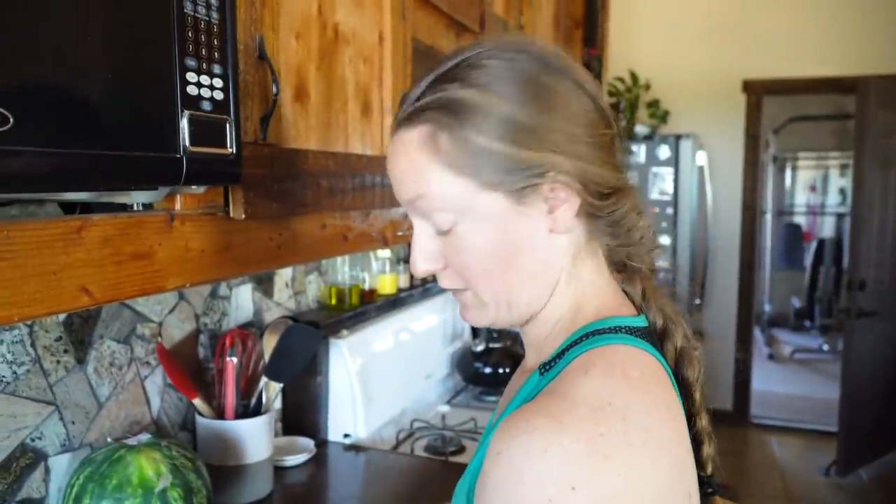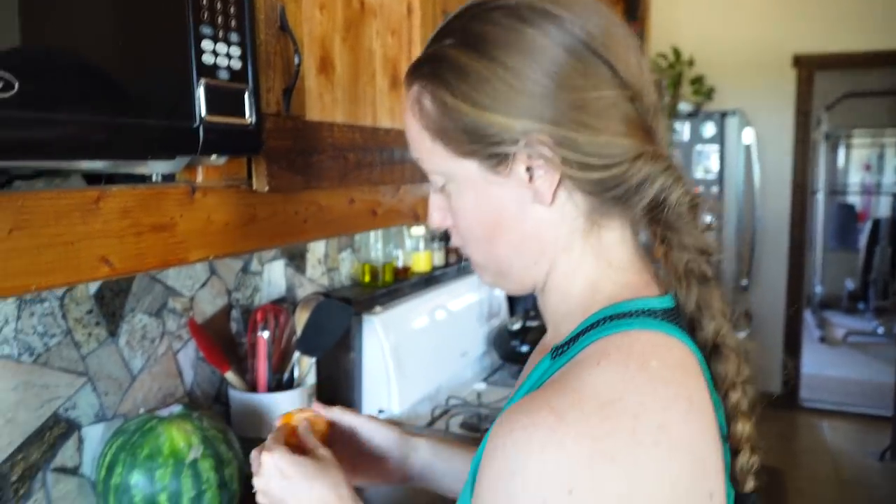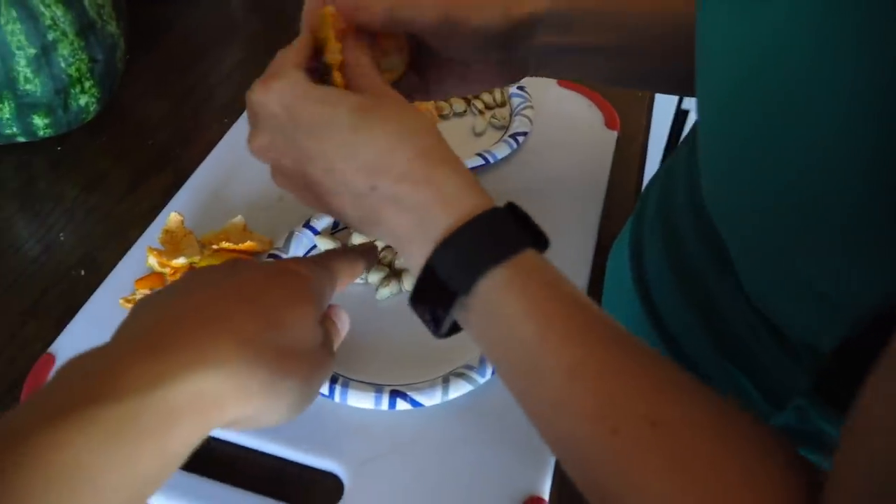We have something very exciting coming this week, but we have to do a little prep work for it first. I'm really happy about it. Snack — because we just finished working out. Post-workout snack: pistachios, local, and a cutie.